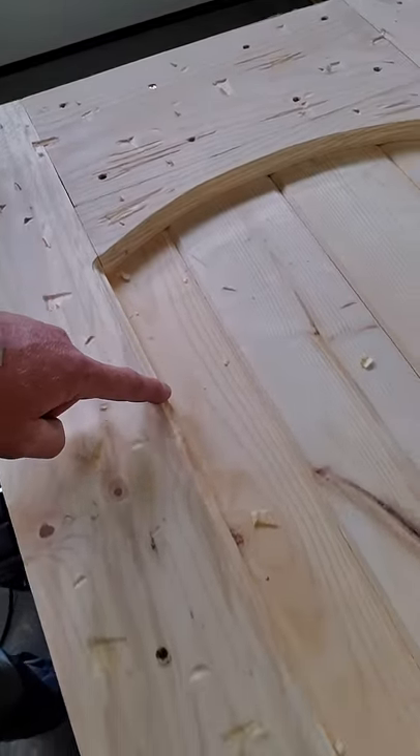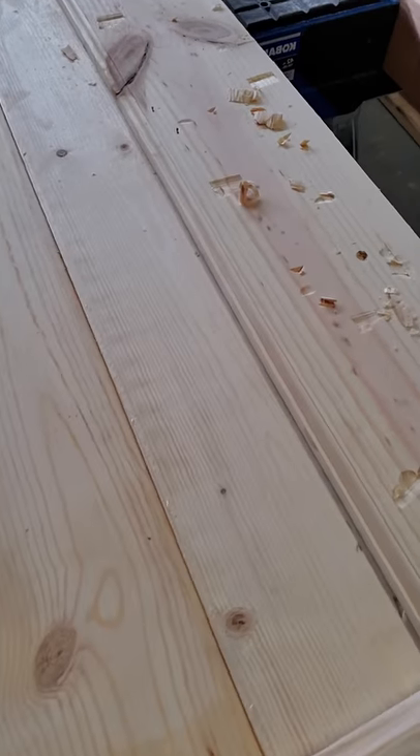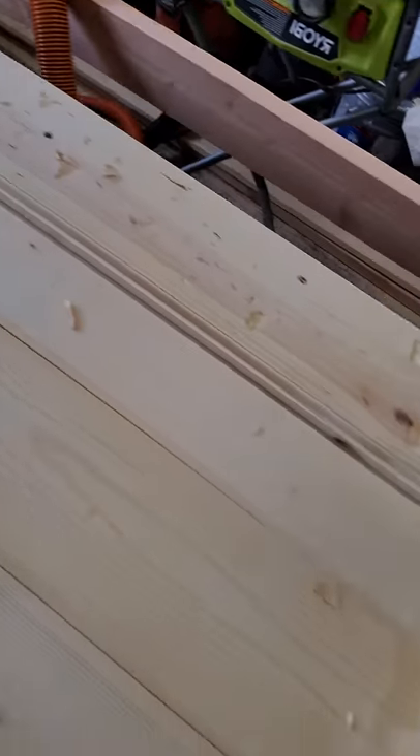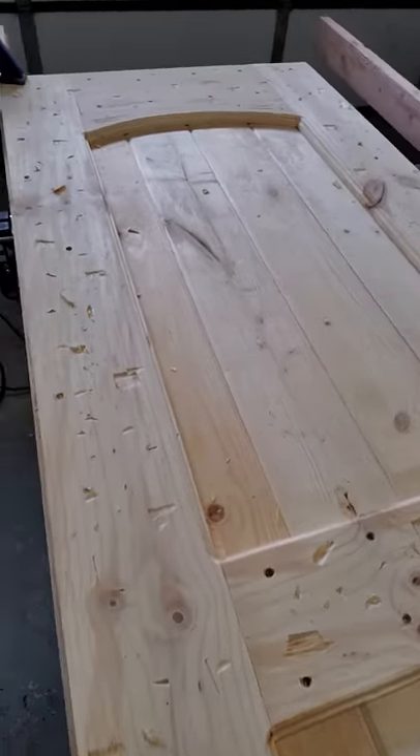The top piece, and then I cut out this decorative piece here to give it a nice custom look. I've already routed all the edges using a Roman Ogee bit — it gives it a nice finished interior look. And now I'm distressing it.